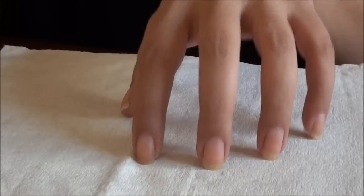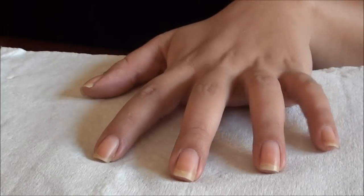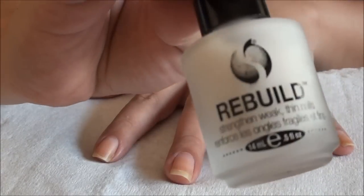By the way, this tutorial is for my dear friend Nikki — you're great and I love you. Keep on watching to see how I get my nails to look like this. Okay, so it's pretty basic — what you're going to do is start with a base coat.